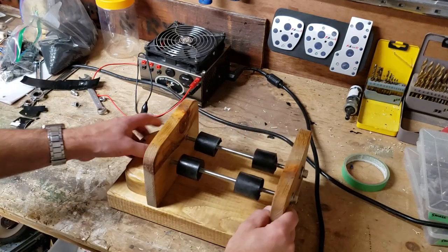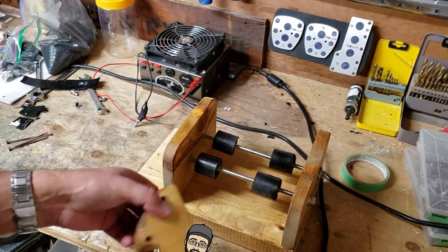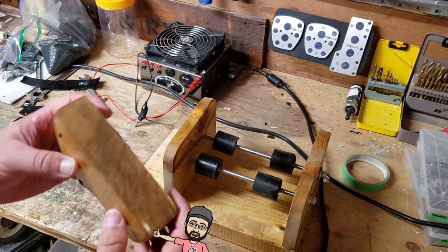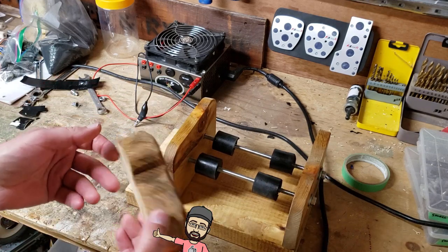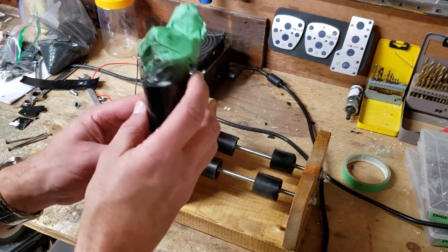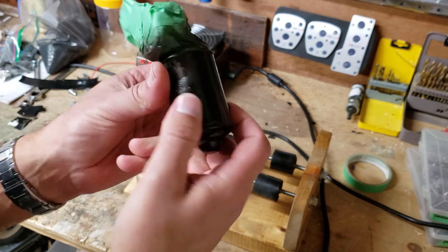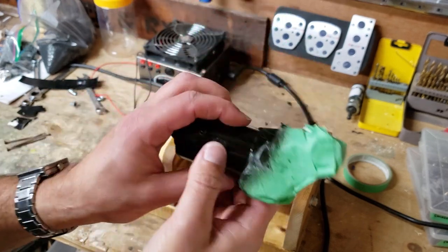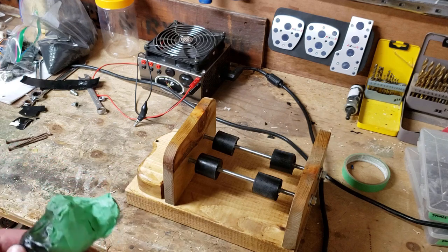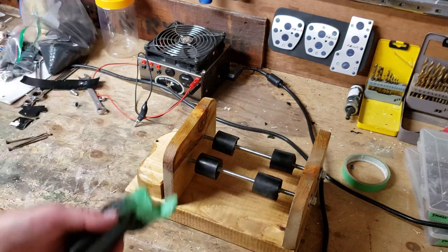Here we are back inside. Here are my parts — nice and dry now. I put a thin coat of clear on there, not too thick so it's not overly shiny. Now I'm going to take the tape off the motor which is now sparkly black — it's not perfect but it looks a little better.